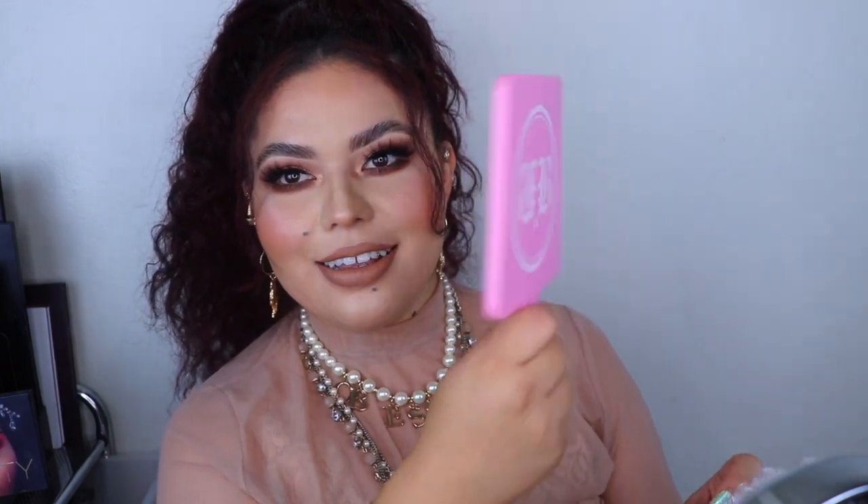The reason I ordered from Fatty B Lashes this time was because they had free shipping, which they don't usually offer. They also had a bundle deal — the bundle came with three lashes, a mirror, and a free bag. I was like, that's a great deal! The mirror is so cute and compact, and it doesn't have a big handle, which I like. I love this one!